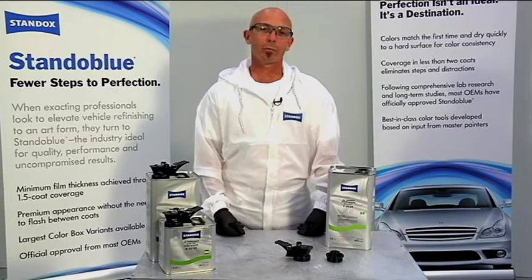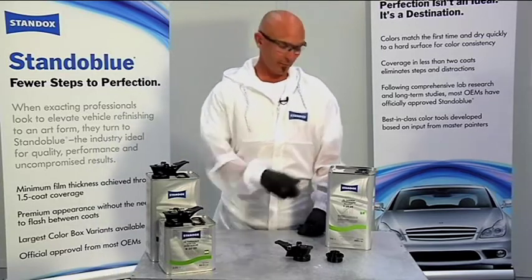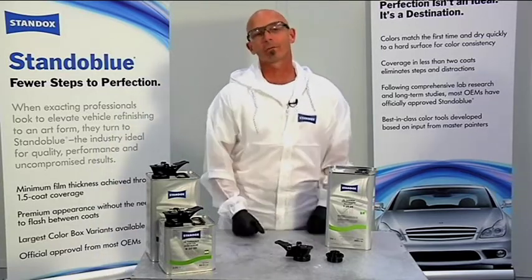Now that you've decided to use the Accupore spout system brought to you by Standox, I'd like to take a moment to show you how to identify what adapter you need to fit the grommets in the two and a half and the five liter cans.